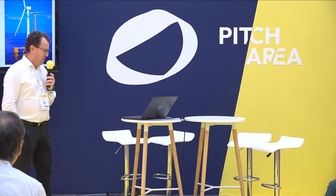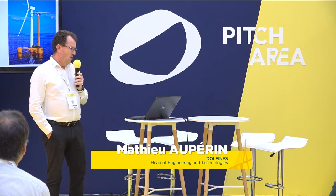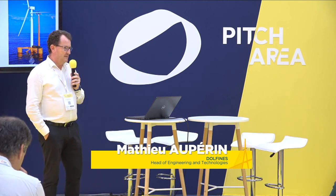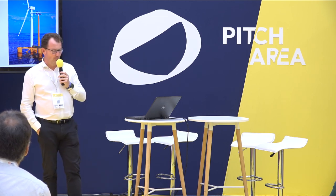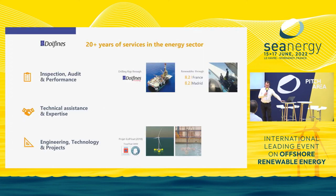Good afternoon everybody. My name is Mathieu Perrin. I'm going to present to you an innovation that we developed at Dolphin, called the HOME — the Offshore Heavy Maintenance Enabler for a Floating Wind Turbine. Let me introduce Dolphin.